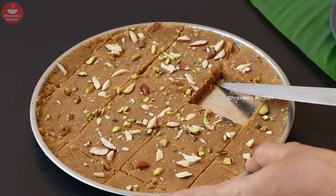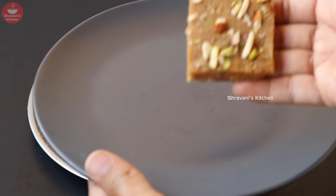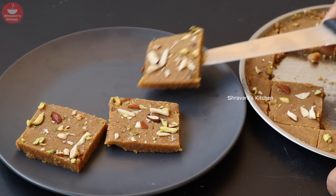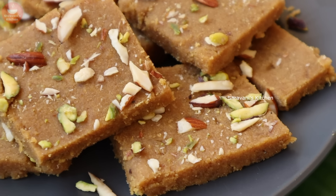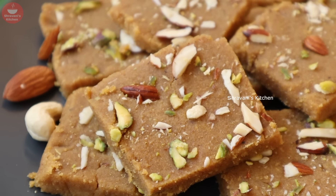Burfi is too soft because it is a little bit slow. We put it on the plate. So we put it in the fridge for 10 days to set.